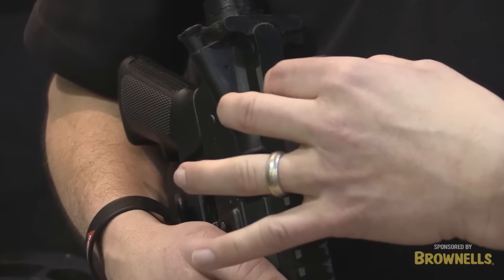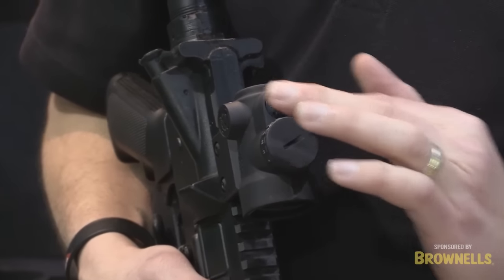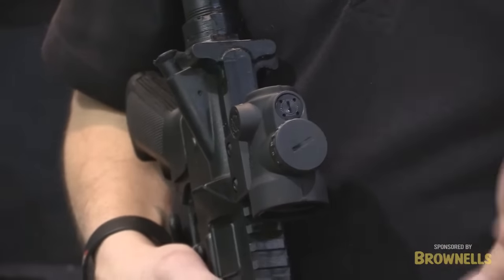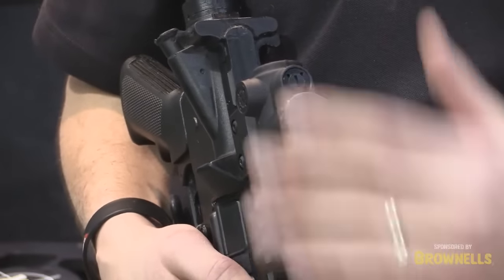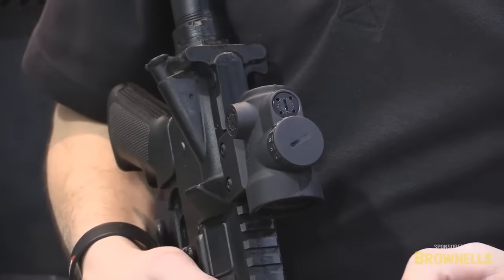We have a windage and elevation adjustment, no caps needed. The adjustments are sub-flush, so if it drops you can go through your bags in the back of a truck, anything like that, the adjustments aren't going to change. You're going to maintain your zero the whole time.